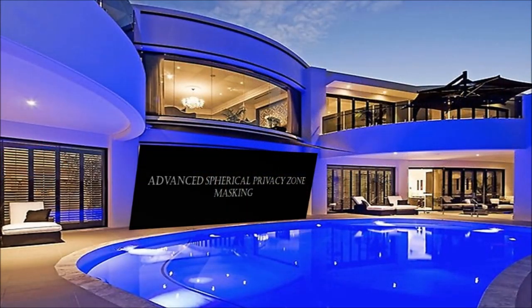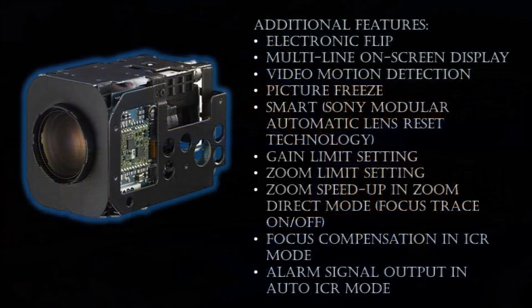The masking function can be interlocked with the camera's pan-tilt-zoom movements regardless of the camera angle, ensuring an individual's privacy. With these new cameras, a maximum of 8 masking areas can be displayed on the monitoring screen. If these block cameras are integrated into a PTZ camera system, mask areas can be interlocked with PTZ movement regardless of the camera angle or camera movement.